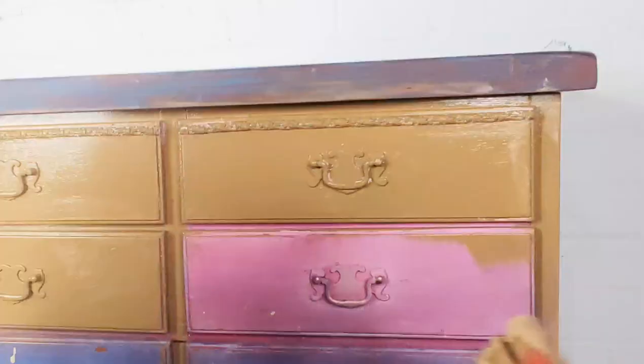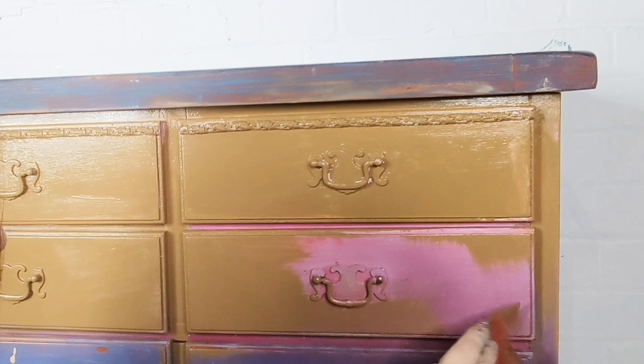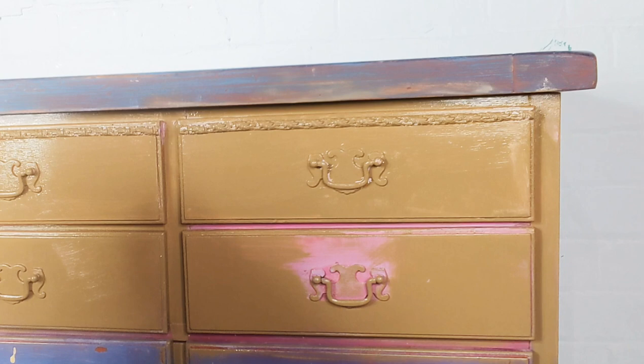Alright guys, so there is a chance that you might recognise this piece. I did a tutorial on it a few weeks ago, however there wasn't any interest in this piece at all and I wasn't really convinced by the look myself. I'm always telling you guys it's only paint, and that's exactly what's happening here — I am just repainting an old finish that I want to change up.